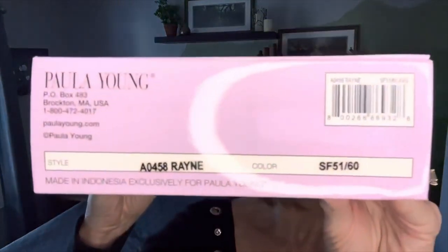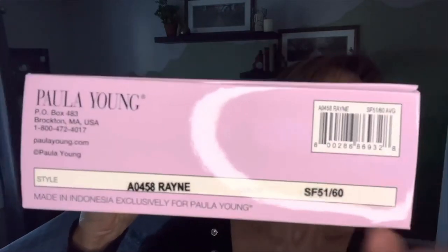She is a darling little wig and we're going to take a look at her straight out of the box. The color is 51/60, with the letters SF in front, meaning it's a salon quality hair coloring. Instead of a solid blend throughout, SF means the front and top have brighter highlights around the face and crown, which then gradually taper down to a darker shade at the bottom — more like what you'd find if you had your hair done at a salon.